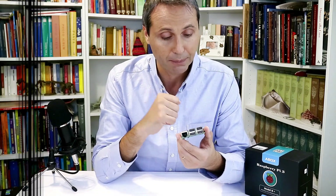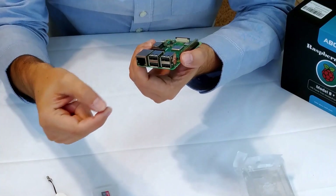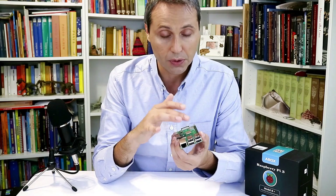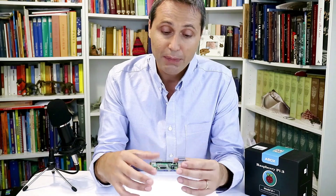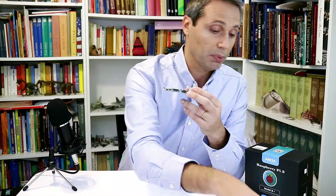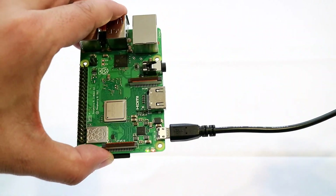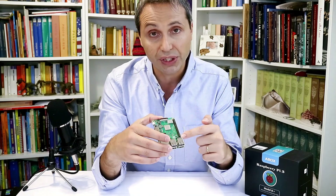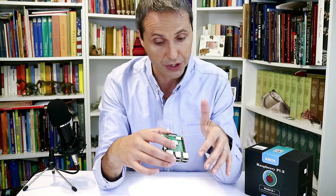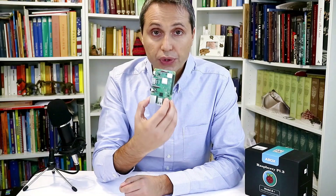There's also a new PoE header — you plug in your PoE cable to get power through it, though you'll need an adapter, which makes for a nice compact setup. Everything else is largely the same: HDMI output port for a monitor, audio jack, USB power input, and four USB 2.0 ports — a USB 3 would have been nice, but that's what we have. The same 40-pin GPIO header means all existing hats are compatible, and you still have the CSI camera input and DSI display output.